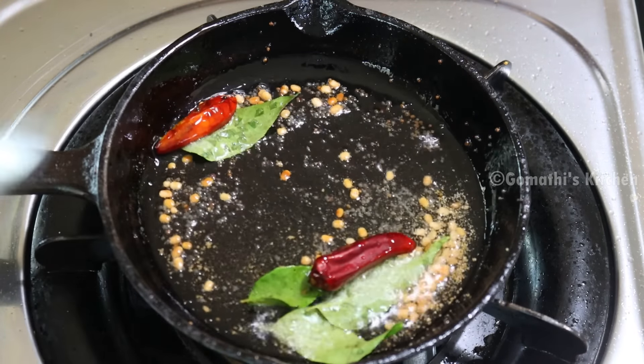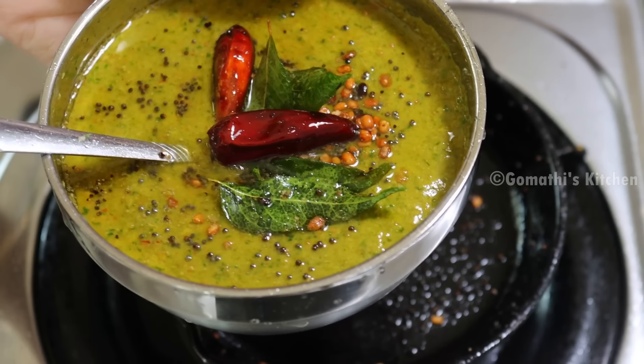Give a little more salt. Add some salt. It's a good taste — it's a good chutney.